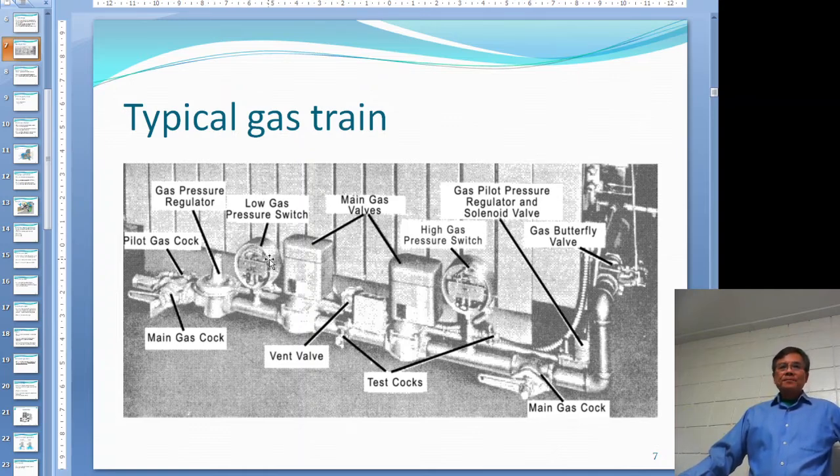After the regulator, you have two automatic gas valves. In front of those is a low gas pressure switch. On the other side, near the furnace, is a high gas pressure switch. The combination of two automatic gas valves and a vent is called double block and bleed — if a gas valve leaks, the gas is bled out. After this, you go to a main gas valve, and there is a butterfly valve controlled by a modulator motor, which in turn is controlled by the programmer.